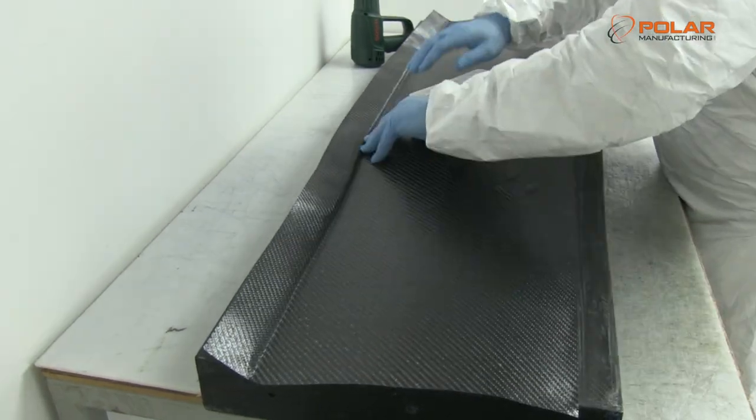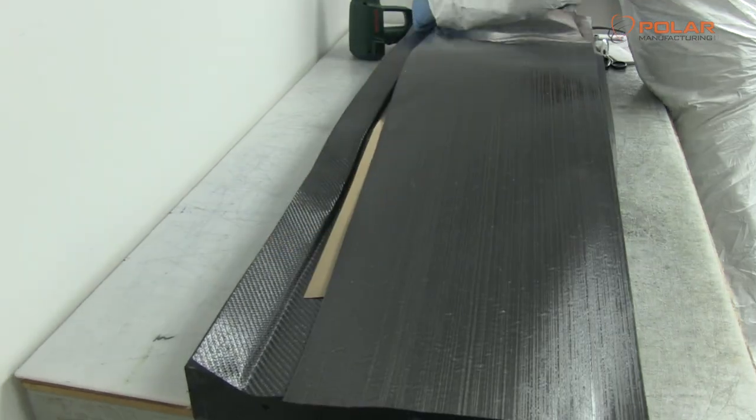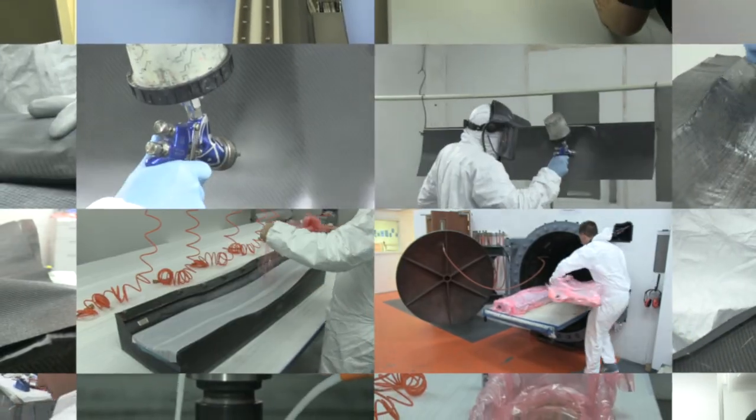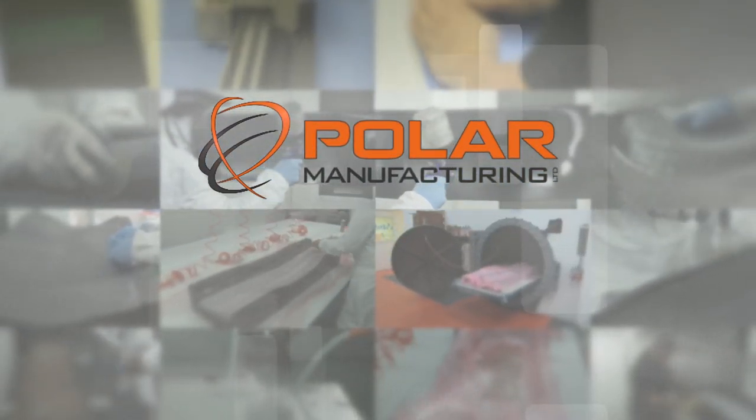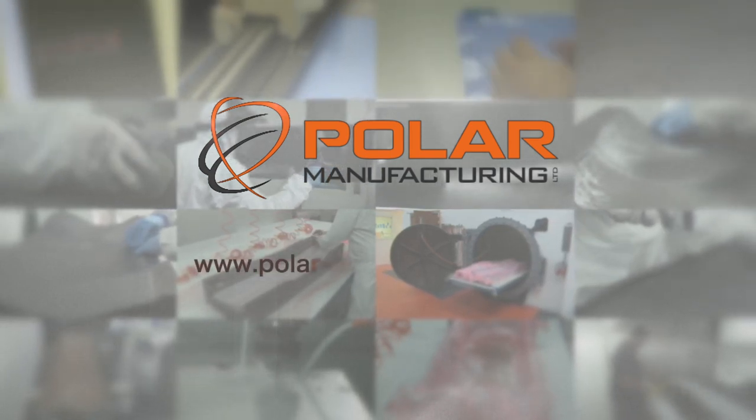High quality, precision design and production with full traceability, attention to detail and quality control which is second to none. Polar Manufacturing brings great design and your ideas to life. To discuss your next project, please get in touch.